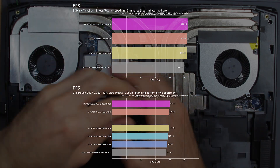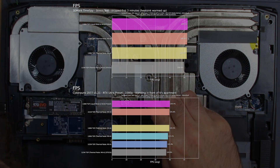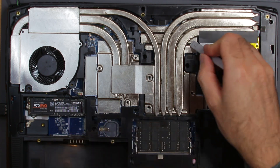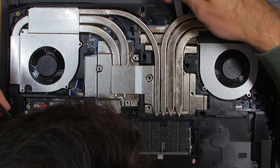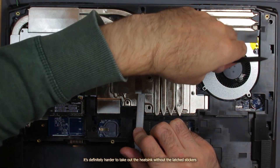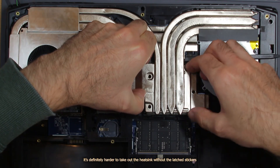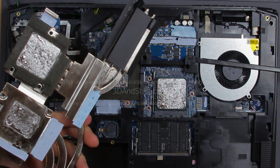If you're wondering whether these mods are even stable for daily use, I can happily report that they are. I've been using this machine with all the shunt mods for 6 months now, transferring it between work and home daily and gaming on it for at least 2 hours every evening. There are no stability issues so far and the temperature and performance is still great. That's it for this video — if you want to see more modding content, consider subscribing to my channel. Thanks for watching and see you in the next one!